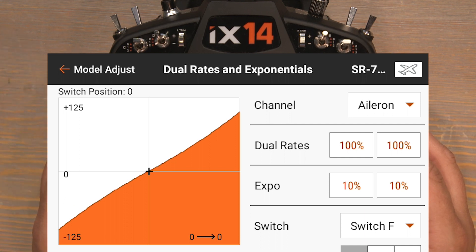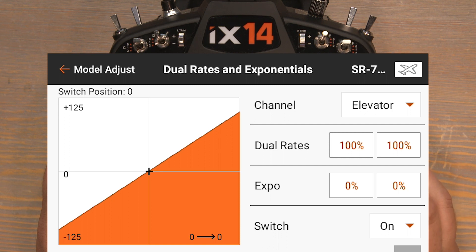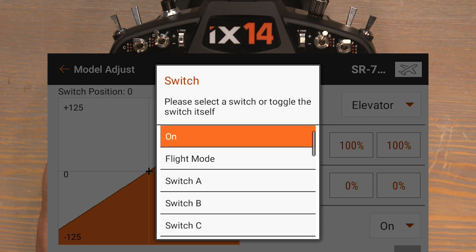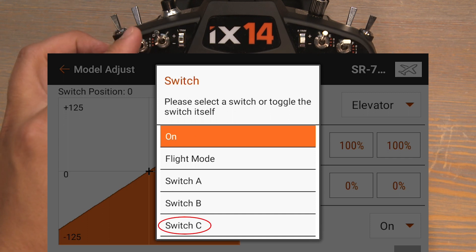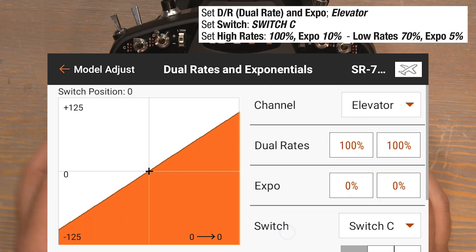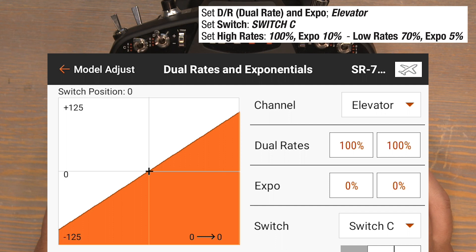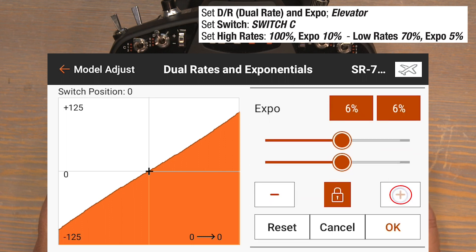Now let's set up the dual rates for our elevator. Click on where it says aileron and select elevator. Click on switch on and for the elevator I'll be using the C switch, so select switch C. Just like before, C switch in the zero position is the high rate position, so we'll leave the dual rates at 100% but add an expo of 10%. Click on the zeros in the expo column, bump those up to 10%, and click ok to lock them in.